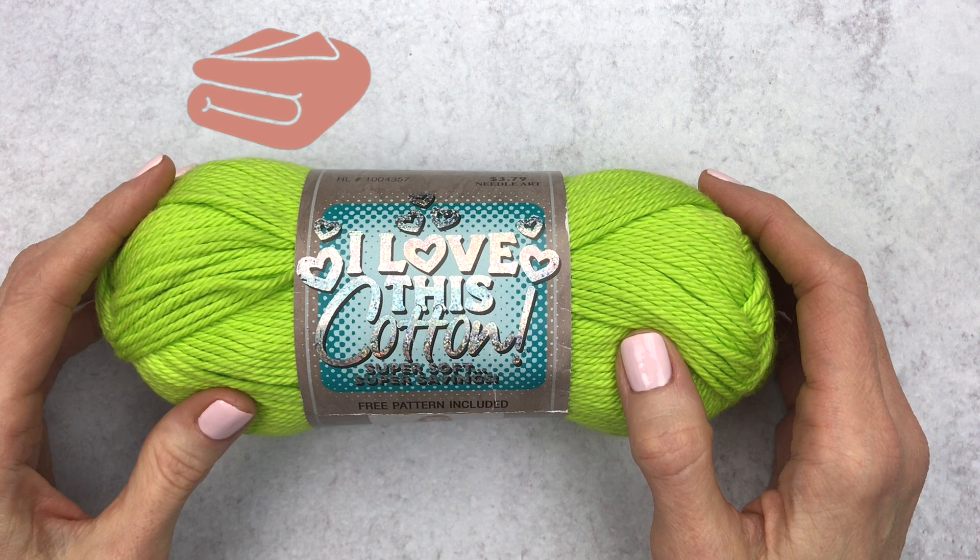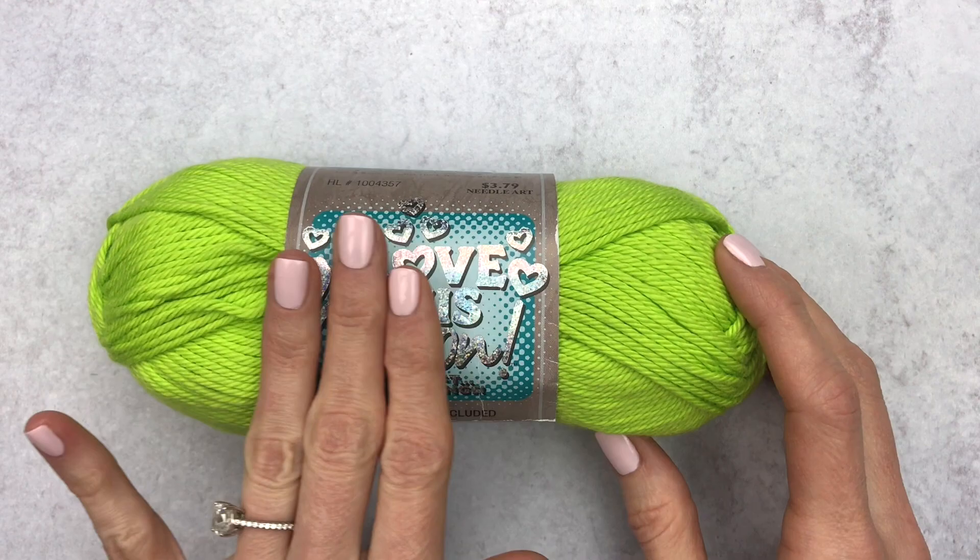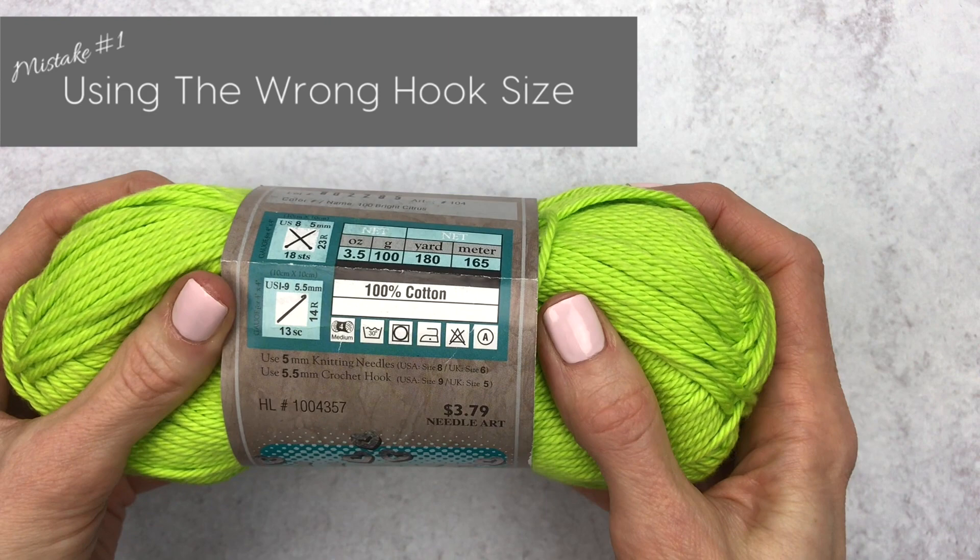When we first learn how to crochet we usually start with a blanket or a granny square and we look to our yarn for guidance — by guidance I mean hook size. But for amigurumi, our yarn unintentionally lies to us, and that's okay, we'll forgive you. So mistake number one is using the wrong hook size for amigurumi.